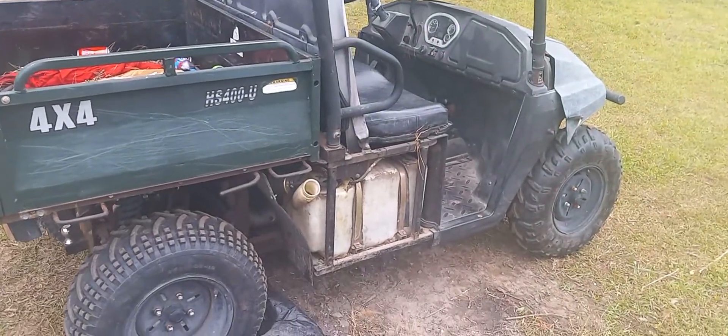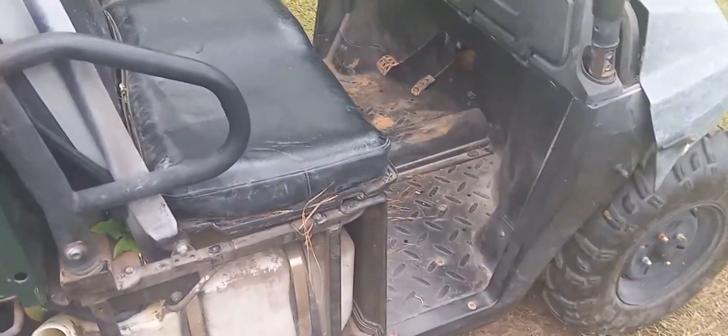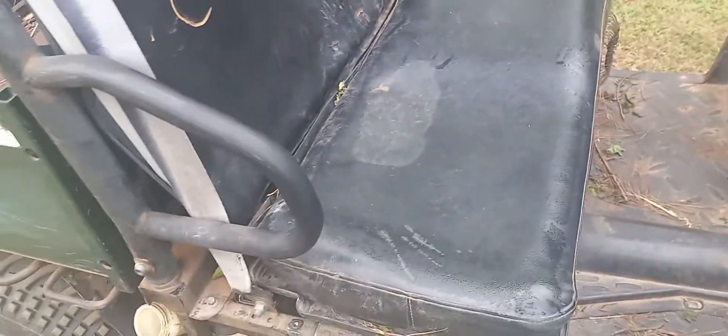So I think the Hisun UTV we picked up for $100 is going to be the next video series. It runs but we're starting to have a lot of issues with it.